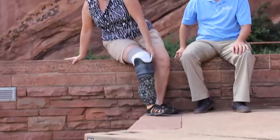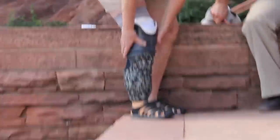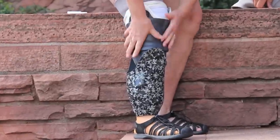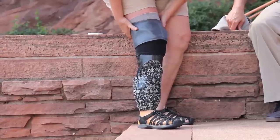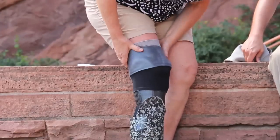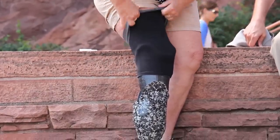On the other hand, if the socket is feeling tight, then reduce your fit by a ply. This process may need to be repeated throughout the day as your limb will change in volume. It is ideal to have the best fit possible with the least amount of socks. For example, it's preferable to have on one five ply sock rather than one three ply and one two ply sock.